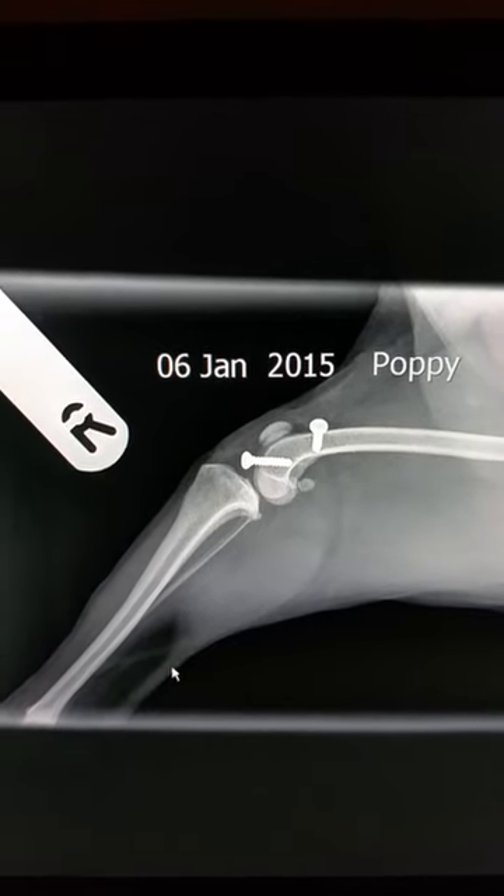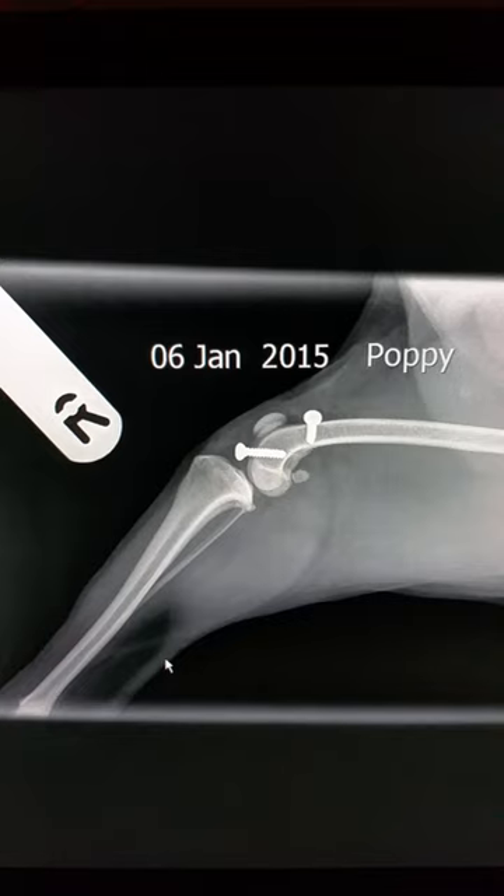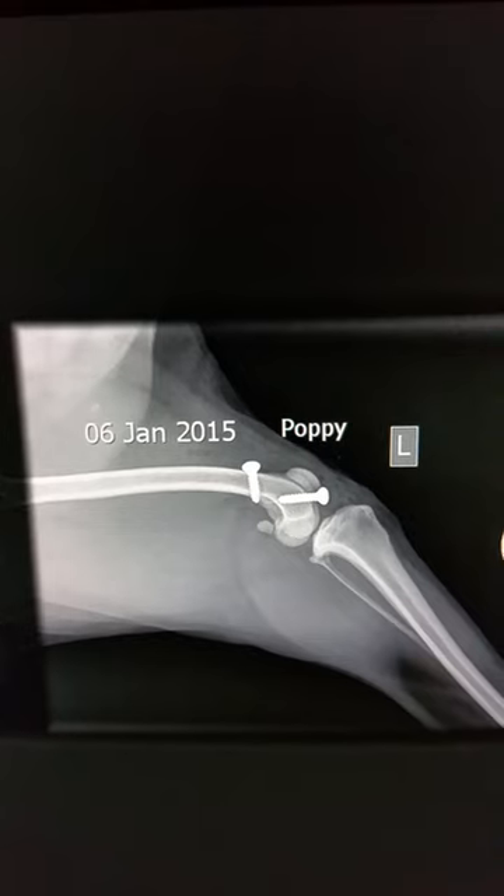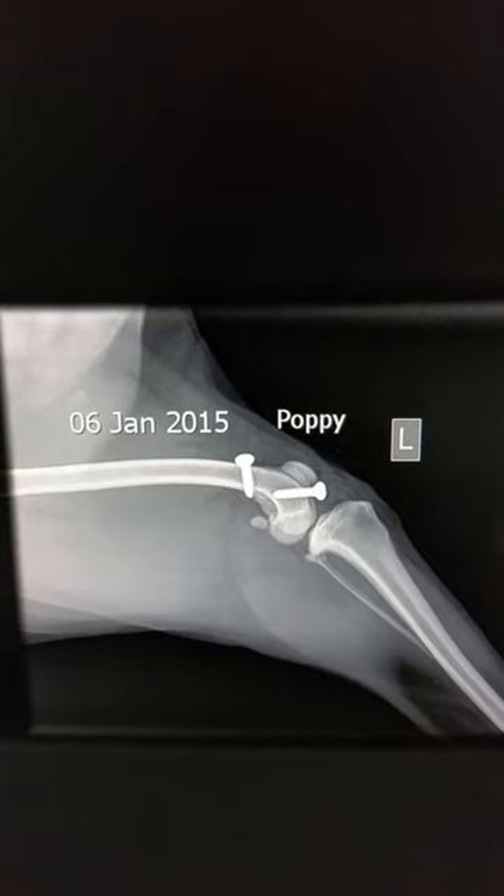This is the right leg, and this one is the left leg.